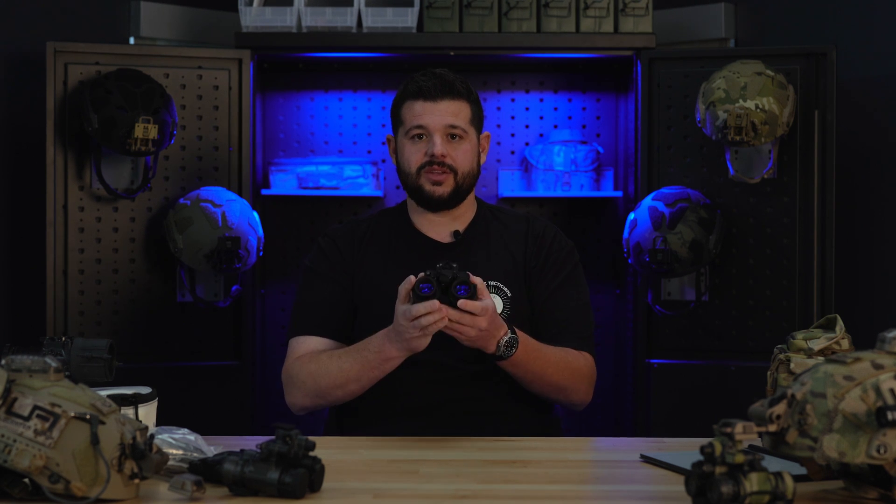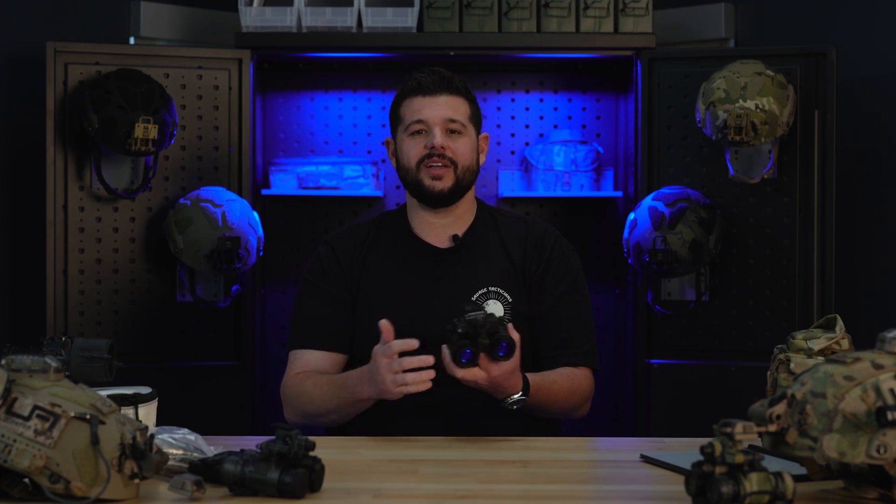Once you start looking at these goggles, the first thing you'll notice is the absolutely robust build that every L3 product has. These are absolutely phenomenal — a very rugged system that has provided law enforcement and military with years of use. The big thing about the 31s and 1531s that we love here at Lascenti Arms is manual gain. Manual gain gives you the ability to adjust your gain to whatever environment you're in. A lot of great systems out there have ABC — automatic brightness control — meaning you don't have that adjustment to turn gain up and down. That's why the majority of us here run 1531s and 31As; we like to be in control.